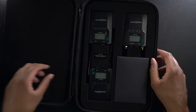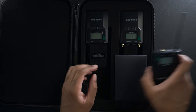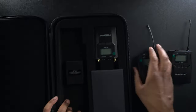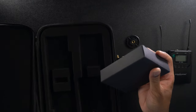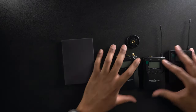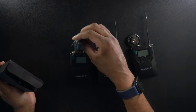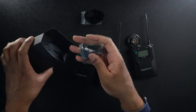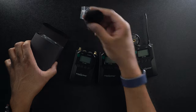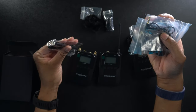First things up, we have a user's manual, and a little bit of foam. Let's just take everything out. So we're going to have two transmitters and a receiver, a cold shoe clip, and then a whole bunch of other stuff. It looks like we're going to get a little dead cat — a fuzzy windscreen that you can put over your microphone to block wind noise. You actually get two of them. We also have two antennas that are going to go on to our receiver.